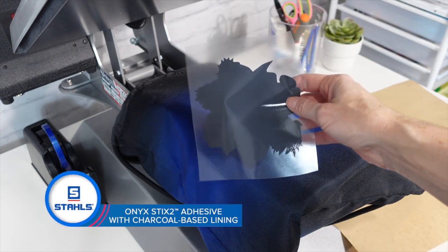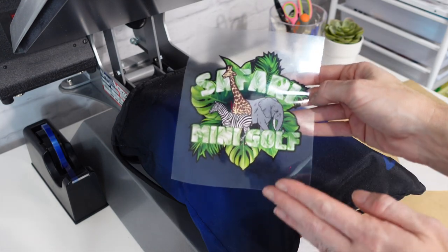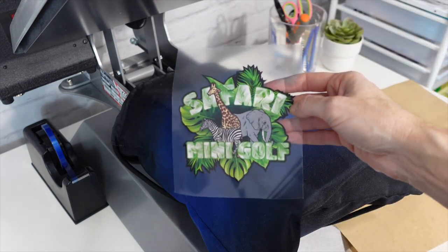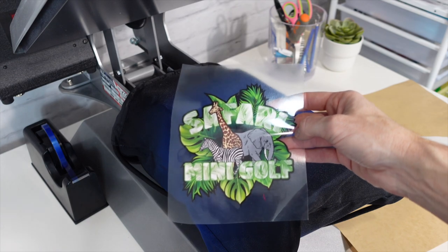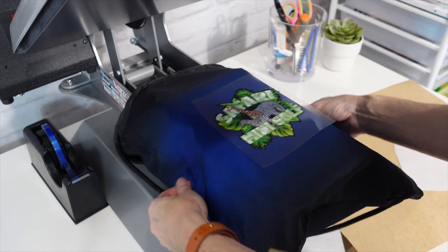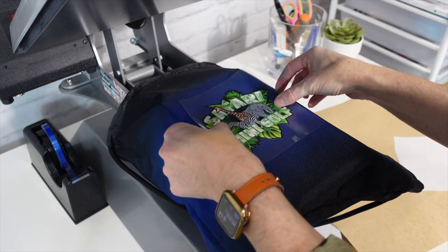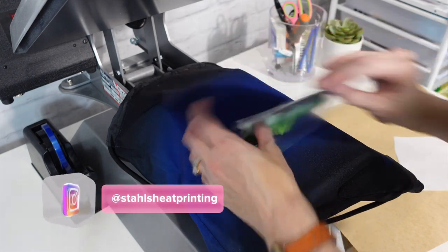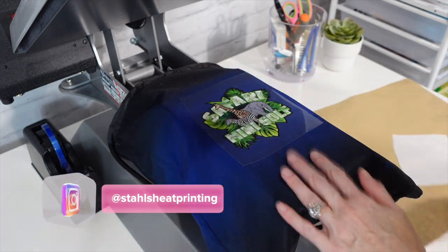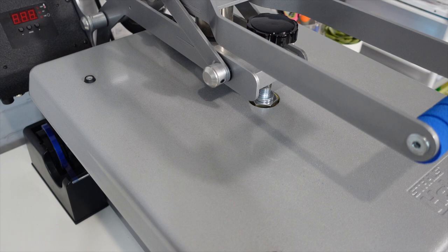We have the charcoal backing on the back of our Super Tech Sublistop. With a lot of white in our design, we want to make sure that the royal or navy doesn't come through and turn the white into gray or light blue — that backing is really going to help inhibit any type of dye migration. Applying the cover sheet — this is only going to be five seconds at 280 degrees.